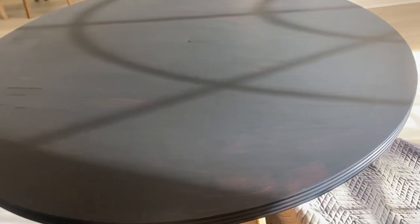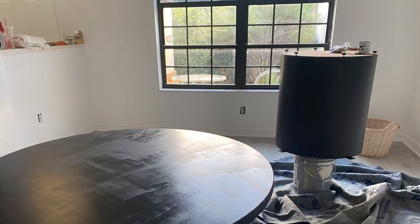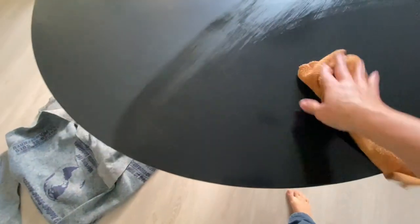I couldn't video the whole thing because I was trying to paint at the same time. This was the first coat, and I can already tell you the difference: the pedestal looks amazing but the top is not as great. On the top I should have rolled over the paint as I went. The pedestal came out perfectly because I would brush it on and then roll over it — super smooth.